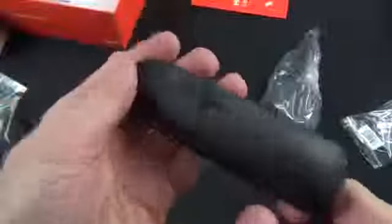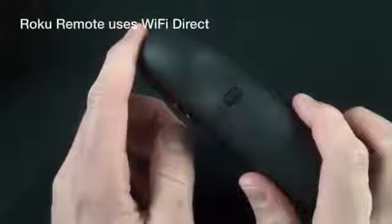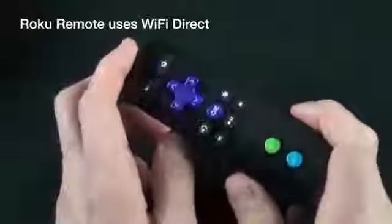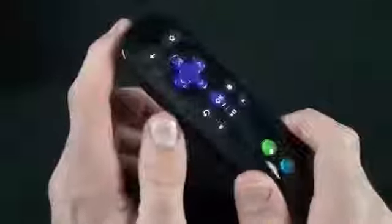You just push the button and it slides right out. With batteries installed, you get a flashing light indicating pairing mode. Interestingly, the remote uses Wi-Fi to connect to the Roku player, not Bluetooth or IR — so you don't need line of sight. This also means if you're listening to Pandora or a music app, you can walk around within Wi-Fi range and still listen from the remote.